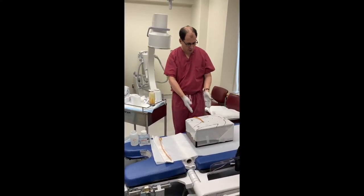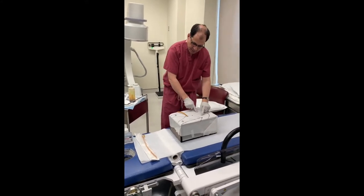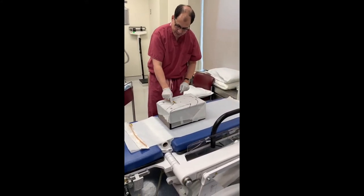Let's look at the patient here. Here's the patient, here's the abdomen, here are the nipple lines, here's the belly button, here's the pubic bone.